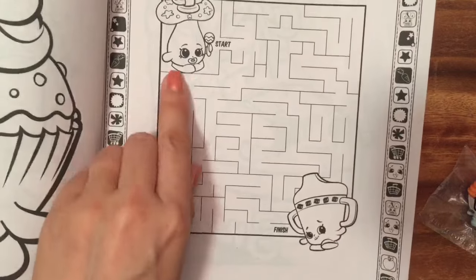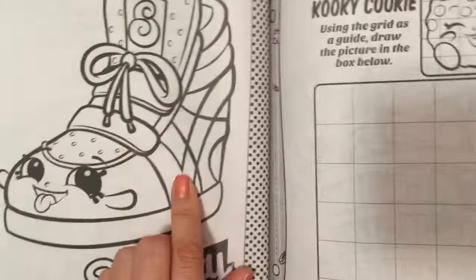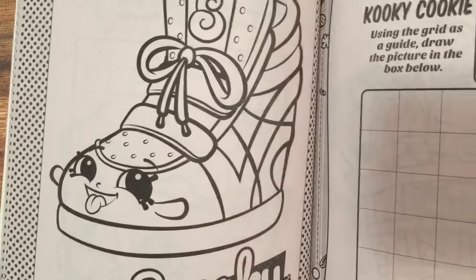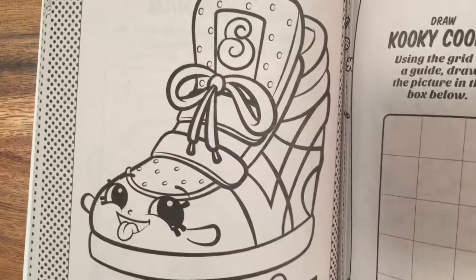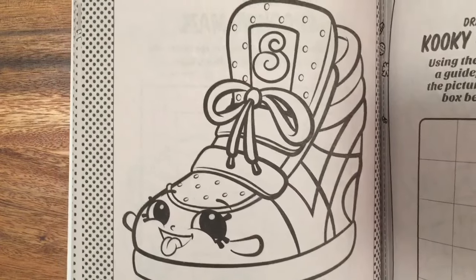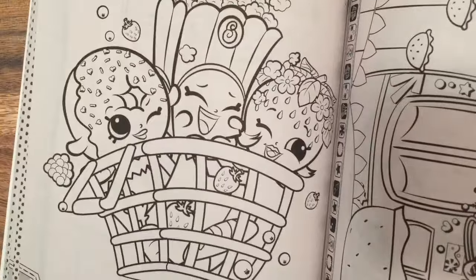I have a little sippy cup, and this is from the baby Shopkins. Oh, I think I have a shoe, but I don't know where she went. Sneaky Wedge — I definitely do have Sneaky Wedge, I just don't know where Sneaky Wedge went. Well, we'll have to look at Sneaky Wedge sometime.